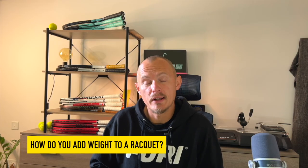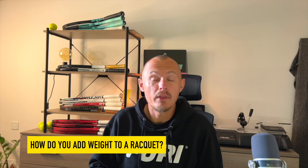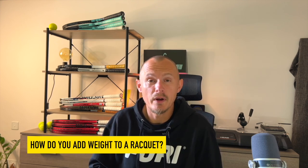Hey fellow tennis nerds, I hope all is well. How do you add weight to a racket? There are many different options and ways to do it.